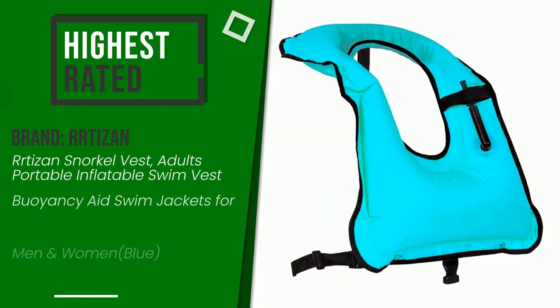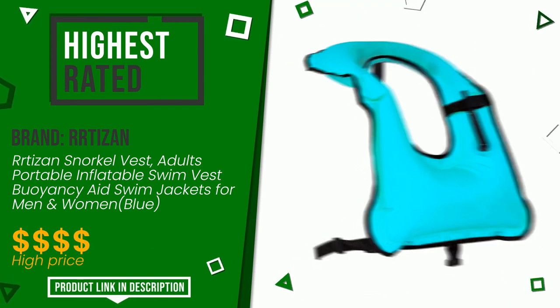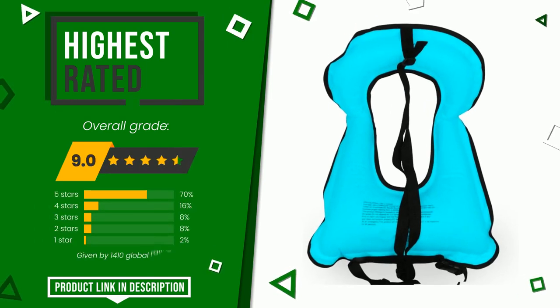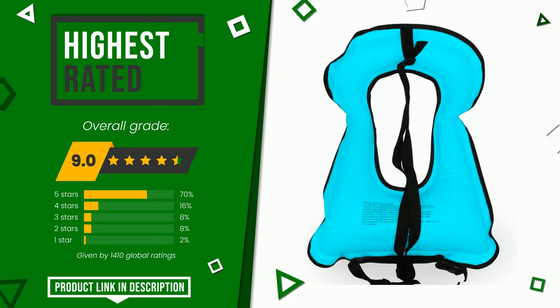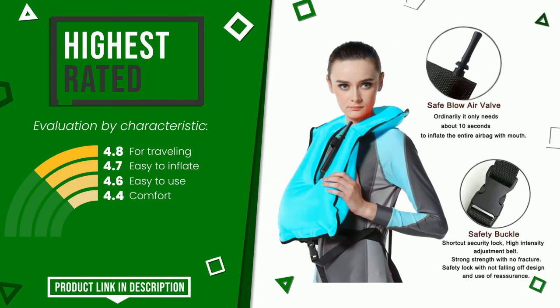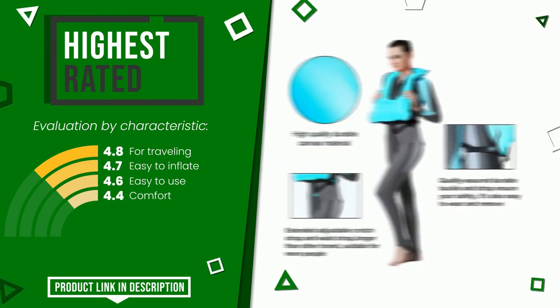The overall grade assigned to this Artisan article is 9 out of 10. It is currently the highest rated with 1,410 ratings for this category. Its main features are: for traveling, easy to inflate, easy to use, and comfort. If you would like more details about this product or would like to purchase it, click the link at the bottom of the video description.